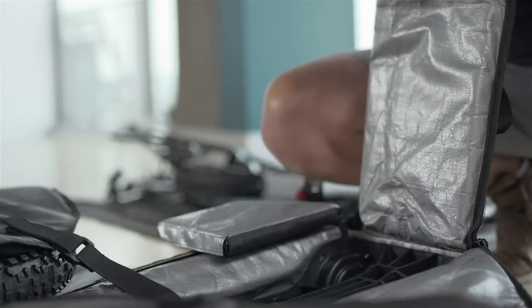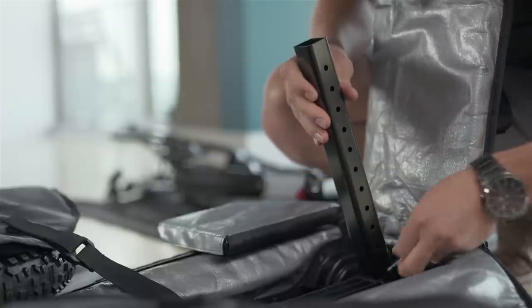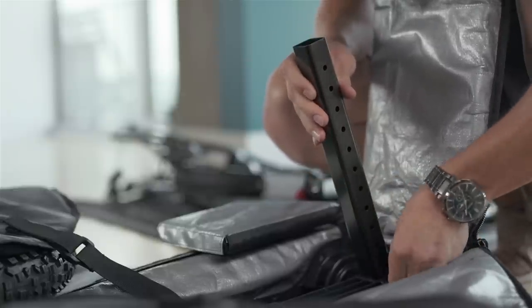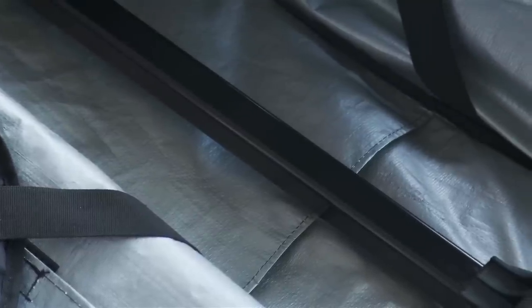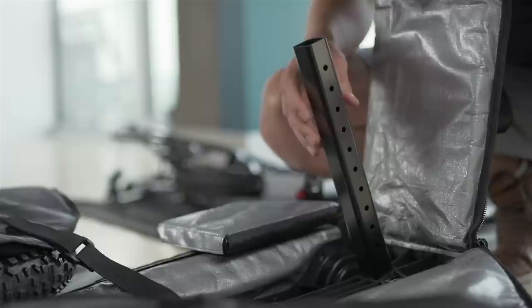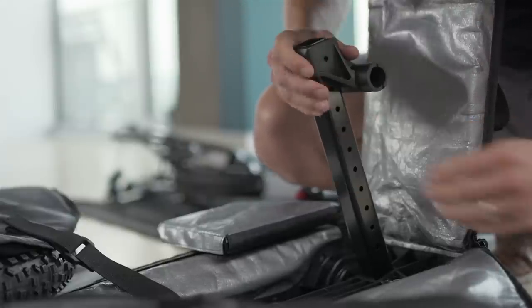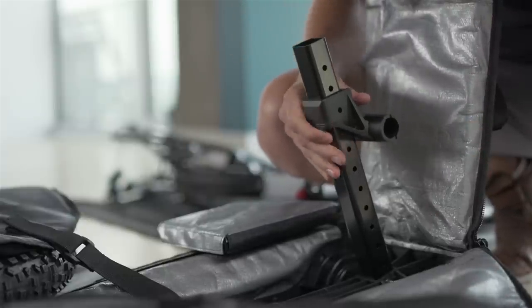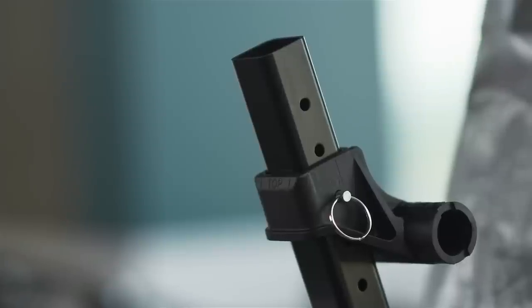For the rack, you first need to insert the square tube into the plastic fitting. Insert the bigger hole first and lock it in place with the pin. Then insert the axle fitting into the tube. Make sure you respect the top indication and that the axle is toward the back for a mountain bike and towards the front for a road bike.